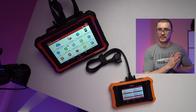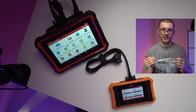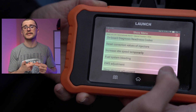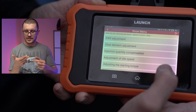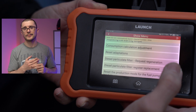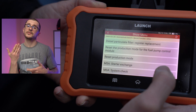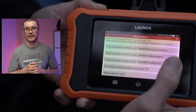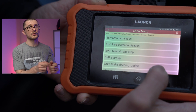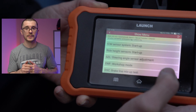This unit brings a lot of capability to the market without having you break the bank. It will allow you to do all the basic stuff: servicing resets, electronic parking brakes, DPF regens, DPF installs and new installs where you reset all the learned values. It will allow you to code new batteries and check the health of your battery or charging system. Anything you can do with the bigger version or with the BMW software, I'm expecting you can do with this unit.